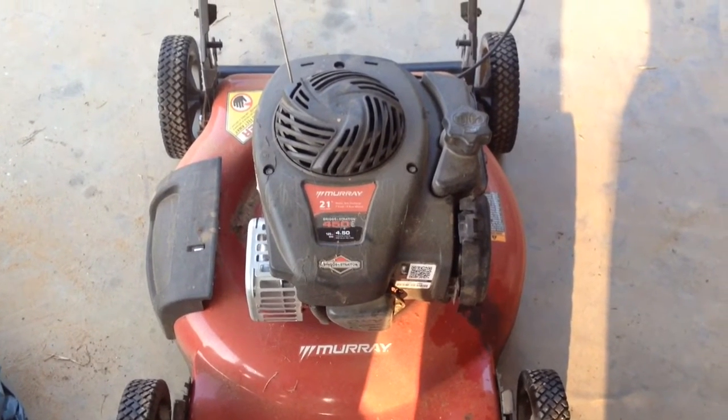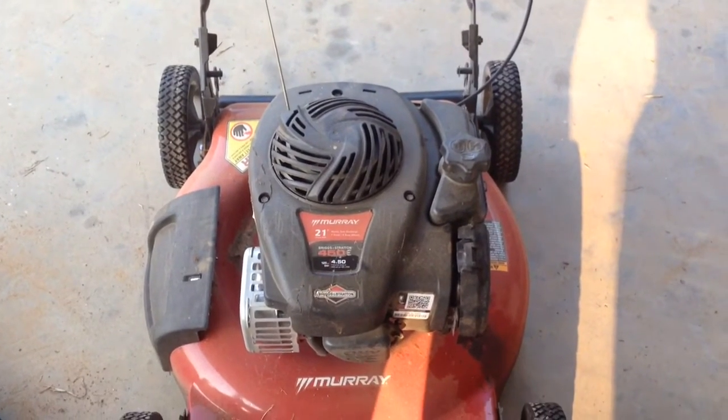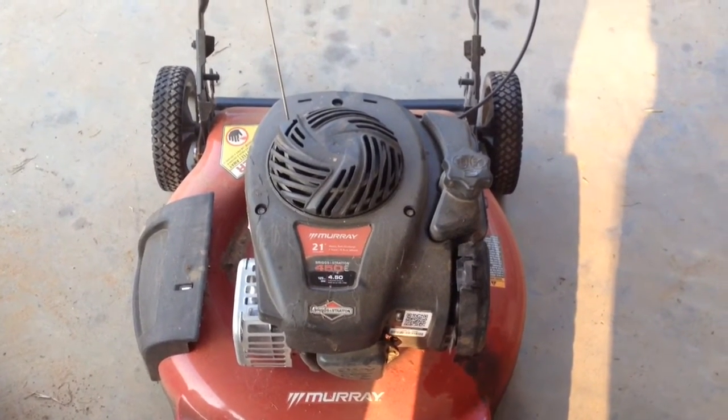Hey, good morning. Welcome back to another Mower Medic Minute.